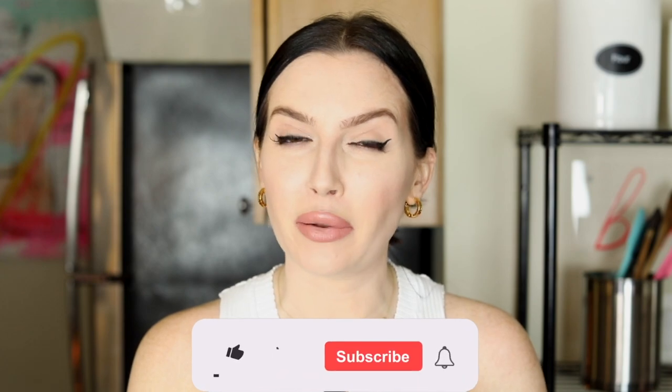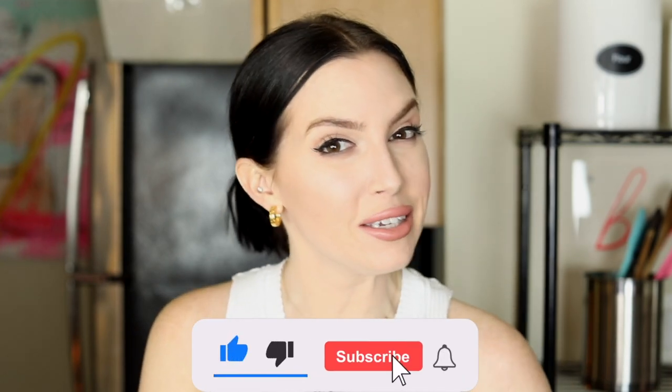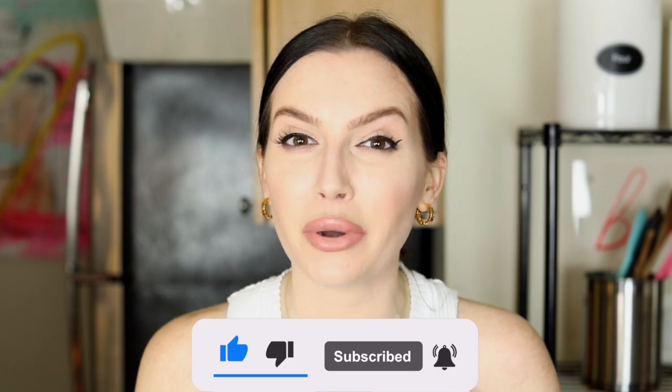Please make sure that you have subscribed to my channel and ring that bell for notifications, because 2021 is starting off with a bang and we are posting a lot of content. Be sure to like this video for even more baking videos. So let's hip hippity hop to it.